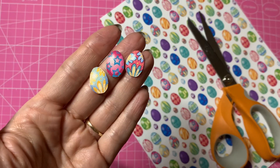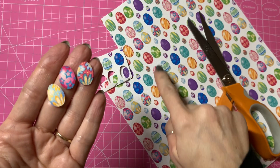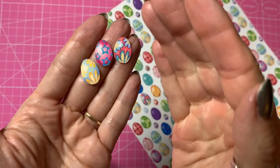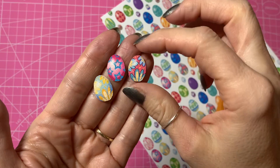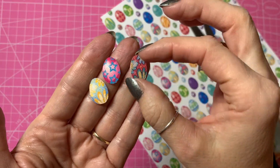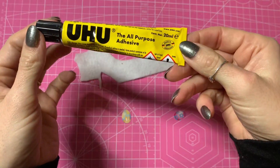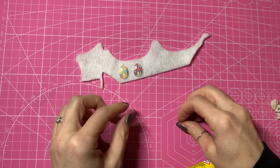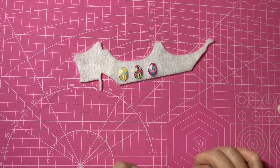So there are my three eggs cut out. I like this pattern because the eggs have all got a lighter patch in the corner to give them a sort of 3D look. Now I'm going to back these with some felt just to give them a little bit more depth and thickness. I've got a piece of scrap felt and my all-purpose adhesive glue, and I'm going to glue these onto the felt and then cut them out around the eggs.